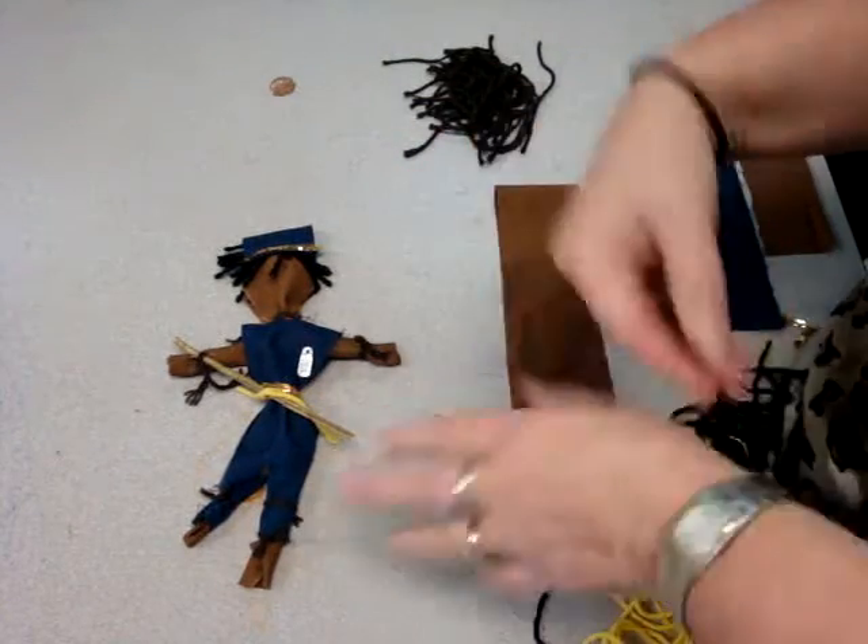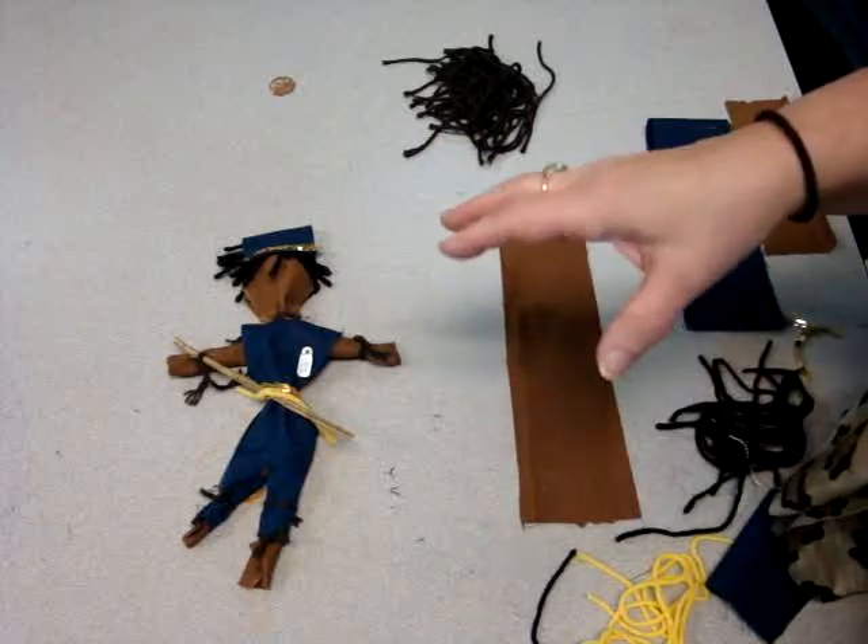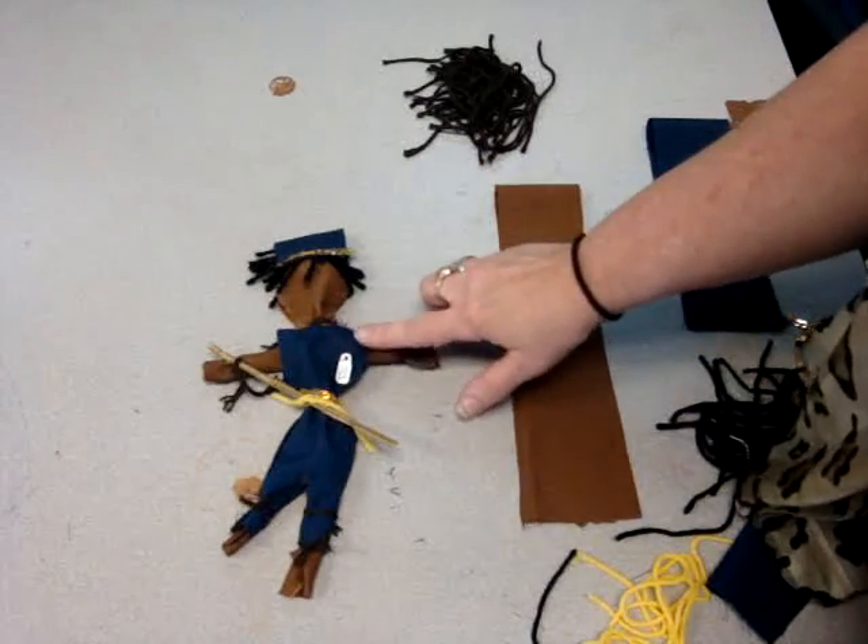This is Sarah Poff and Those Art Hands. Today we're going to make an African-American ragdoll in a Union soldier outfit.